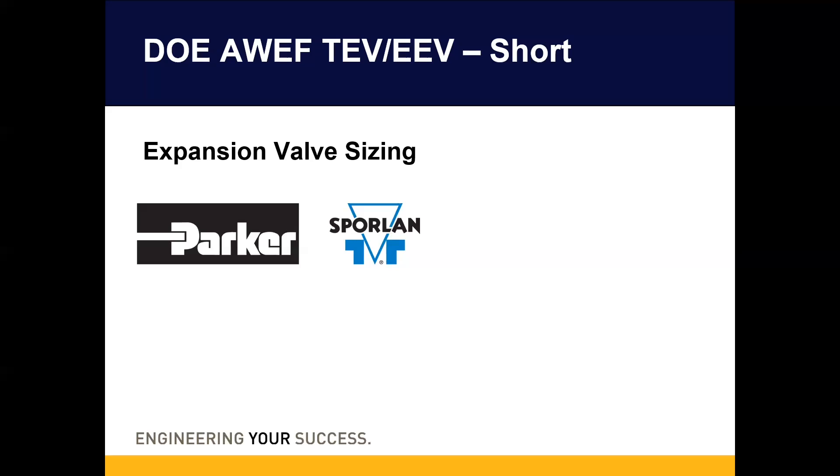Sizing these valves will require special considerations contrary to how expansion valves were sized prior to AWEF. If I lost you already at DOE, don't worry — I'm going to explain everything you need to know about these systems and this unique valve sizing. Let's get started.